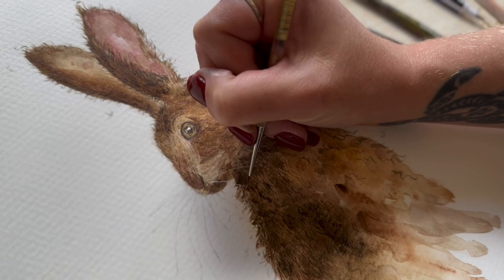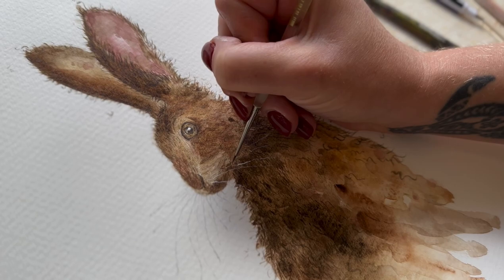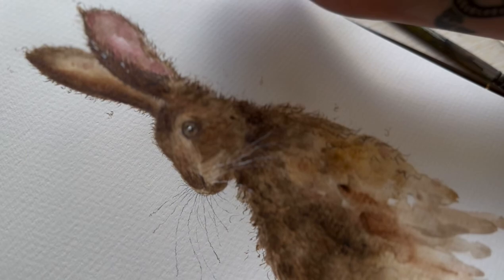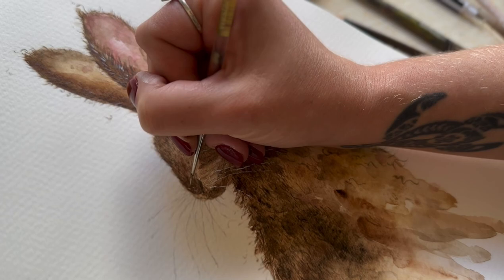And now we're on to my favourite part, which is the whiskers. I'm just using some acrylic ink for this with a very, very fine brush, just to add that detail and make them stand out. Using the same acrylic ink just to add a few more hair highlights — excuse the pun — just to really make it pop.